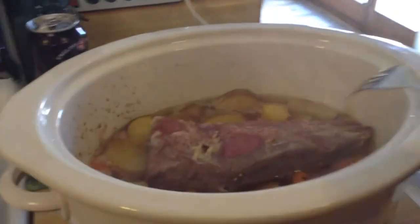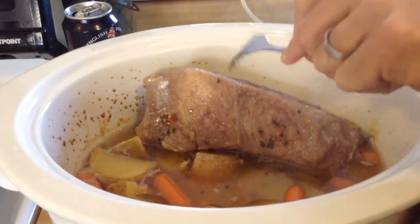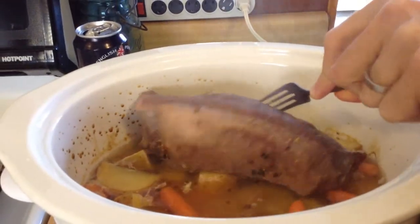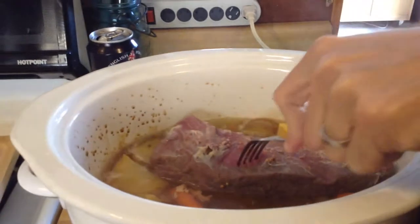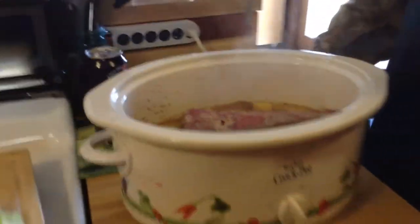It's been about five hours give or take. There's a big puff of steam. The potatoes are done - I've already tested it. I flipped the corned beef over just to make sure it was done. And just by poking at it, it's pretty much done, which means we go into the final stage.